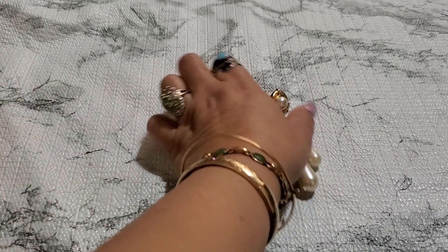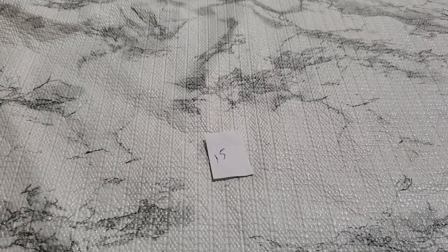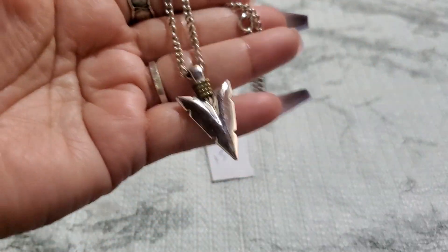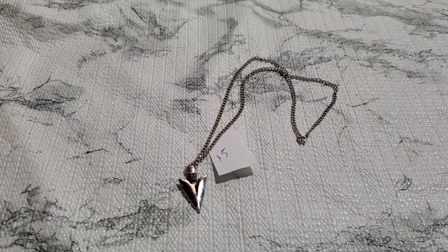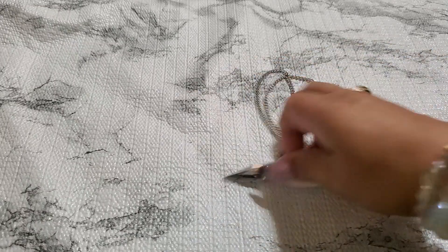I'm gonna drop this arrow necklace — this is really pretty, it has a spring ring clasp. Surprised this one didn't sell either. That one's gonna be two dollars for number 15. Two dollars.